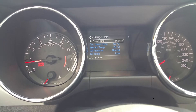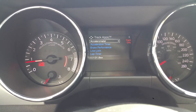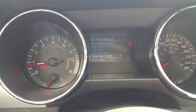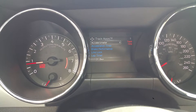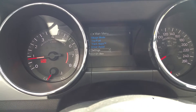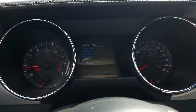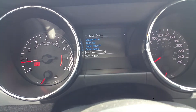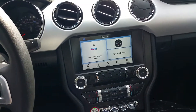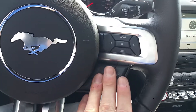Going through gauge mode, you can see tire pressure and a bunch of vehicle parameters. There are even track apps: an accelerometer, lap timer, line lock, and launch control. Line lock is for drag racing and burnouts, and launch control makes launching the vehicle much easier — though obviously it's hard on the car. There are lots of cool features here. The GT is the only model with launch control and line lock, so if you plan on using those, get the GT.